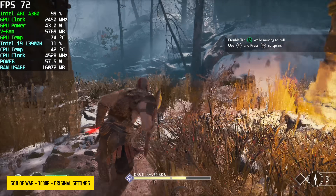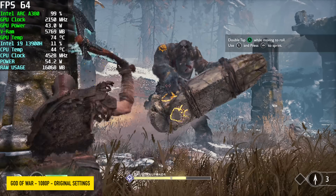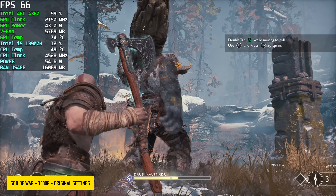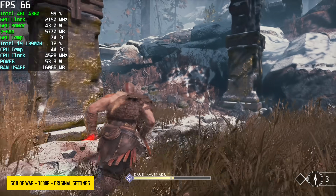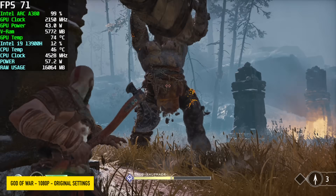God of War at 1080p original settings — this actually performed much better than I thought it would on this Arc card. Recently we did get an update from Intel; newer drivers increased performance across the board with these Arc GPUs in God of War.